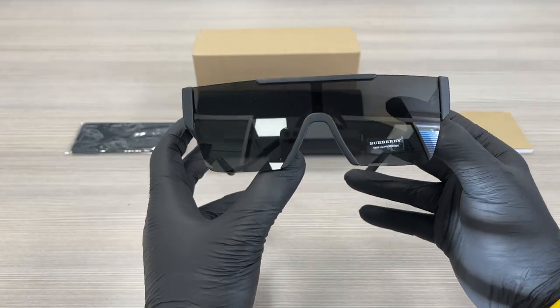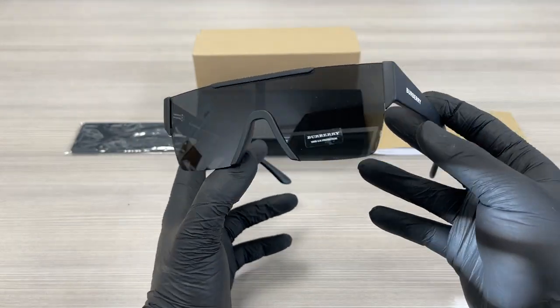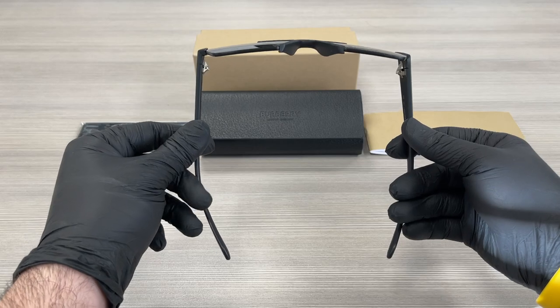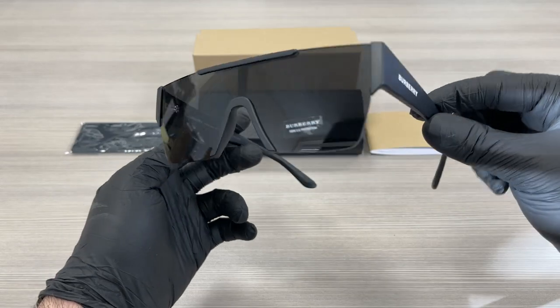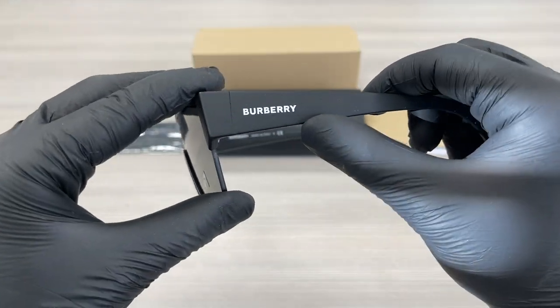The style of this frame is shield. On the temple serial, we have a white Burberry writing.